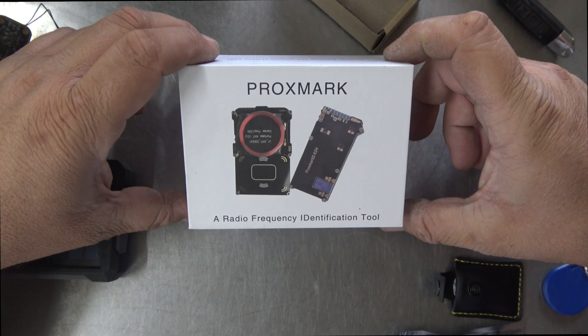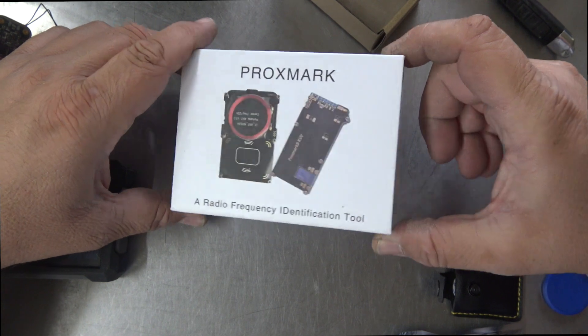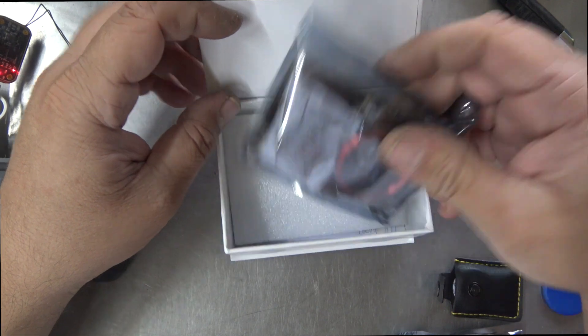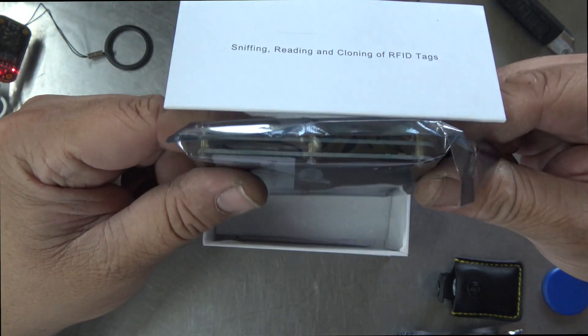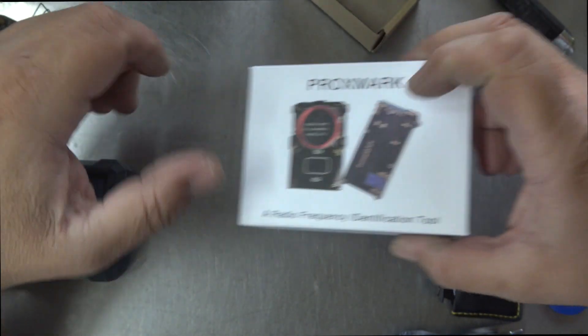The Proxmark is a device used for sniffing RFID tags, and simulating, emulating, reading, cracking, and cloning. So it's a pretty cool little device. It comes in a little pack like this — a bit of aerials, a couple of sandwich circuit boards and all the rest. So that's complicated.